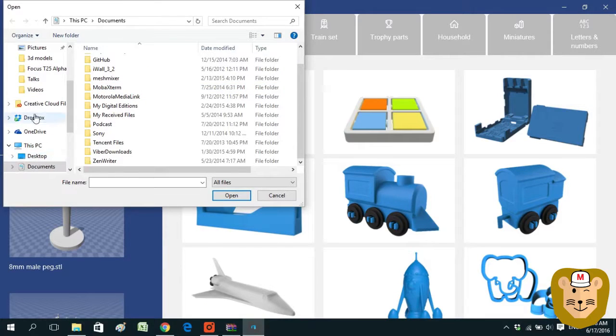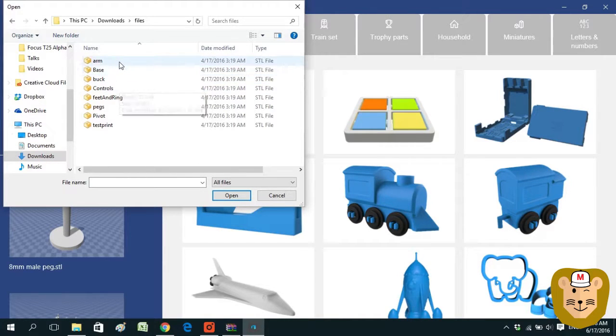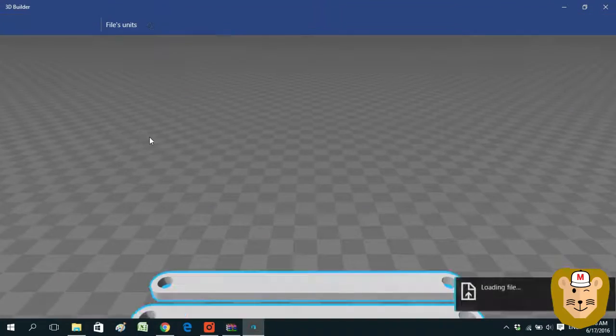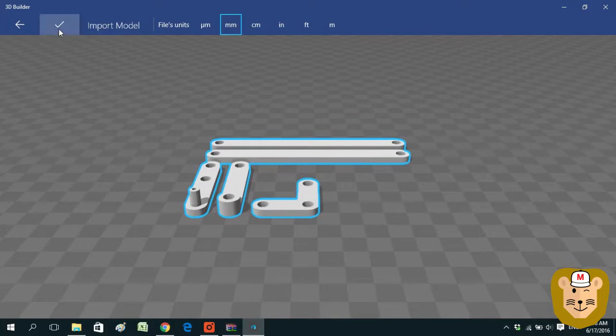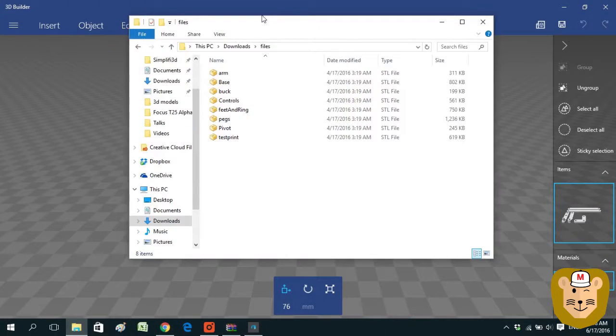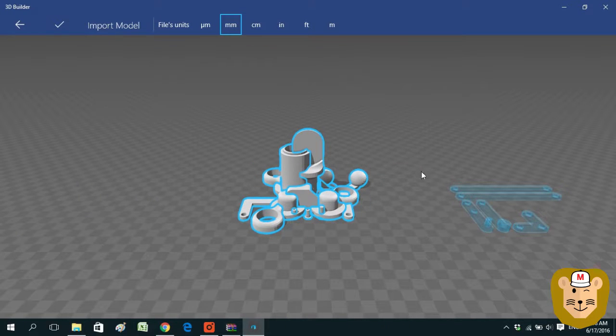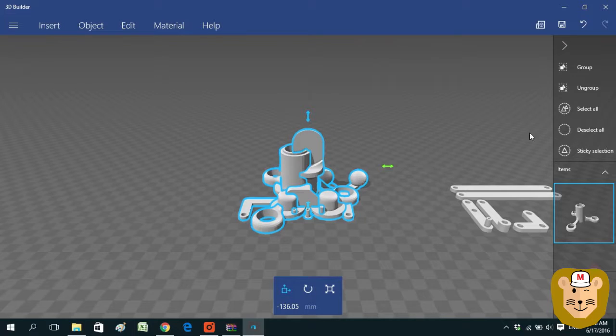Generally it's good practice to run your 3D models through software like 3D Builder for Windows 10 and check whether there are any errors in your 3D model. If you don't have a Windows 10 machine, Autodesk Mesh Mixer is a good alternative. It's a good thing that the Digger 2.0 models don't have any errors in them, so you can move on to slicing.